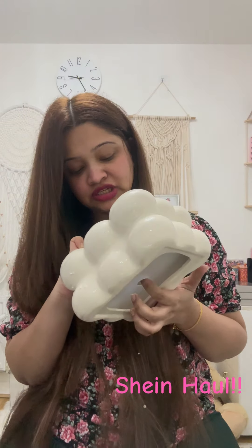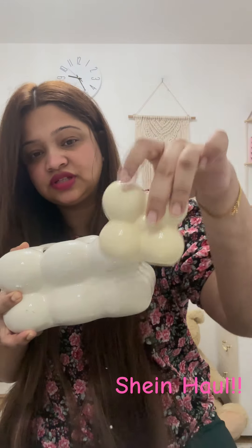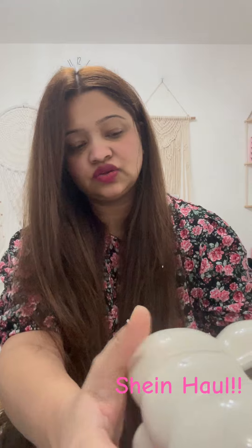I have not seen this color before. I have no idea. It's a different color — it's colorful. But this is a brush holder. Rather than that, I'm using this color. All is fine.